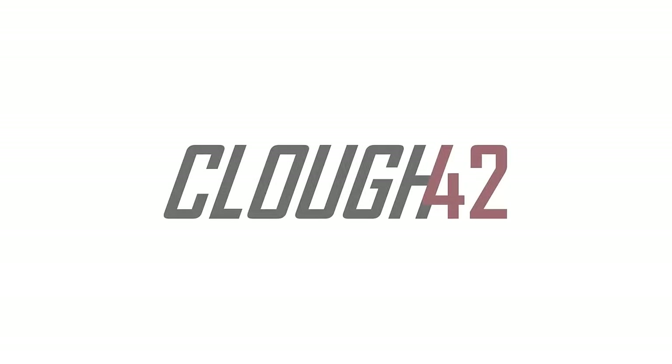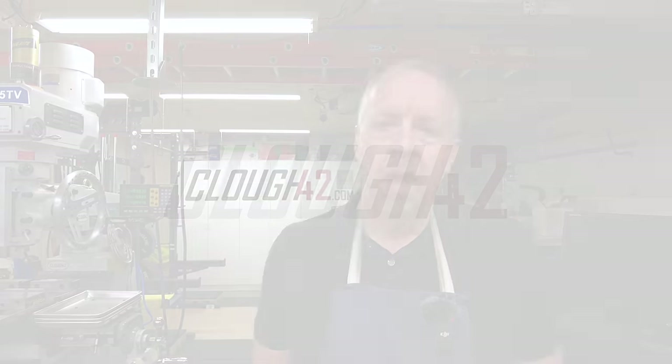I totally ran out of time last week going through all the machines in my shop, so this week we are going to finish out the list, and I will tell you if I would buy them again knowing what I know now. Welcome back to Cloud42, I'm James. This video is part two in a series going through all of the machines in my shop, sharing my thoughts, and letting you know if I would buy them again if I had it to do over.